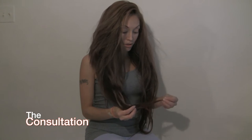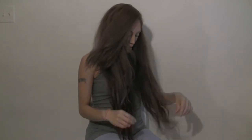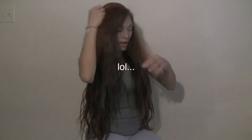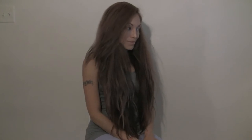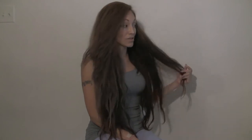I need at least three to four inches cut off, my roots done, and my layering reshaped. I've been like 50 different colors in the past, but now I want that rose, pinky-blonde look. I want to leave the back dark because coloring it gets too damaging, so we'll just color the top and the sides and leave the back alone.